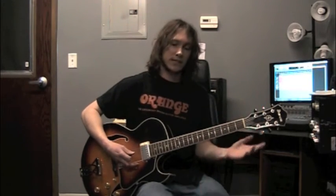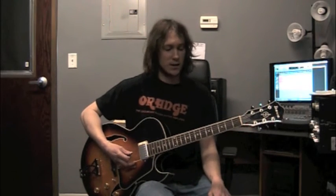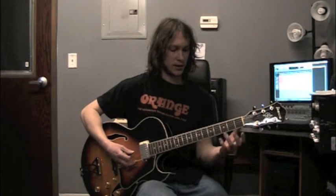Now we're going to be playing all of the same notes, even in the same octave, except now all of those open strings are going to get moved to fretted notes. So this shape is going to be movable, and I'll show you how you can do that after we learn it.